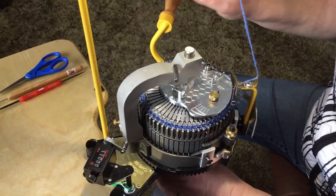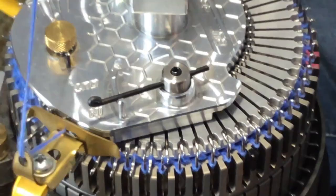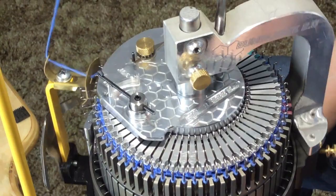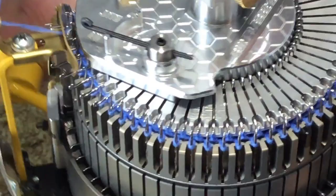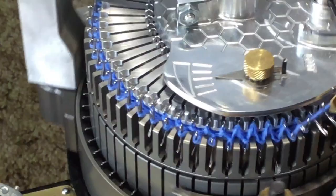Now I have all the ribber needles installed on the ribber dial. Ribbing is not necessarily a fast process because it's easy to drop ribber stitches. As you can see, you're watching for the latches to open as you're going around. I'm just practicing — I wanted to see how the ribber would work.